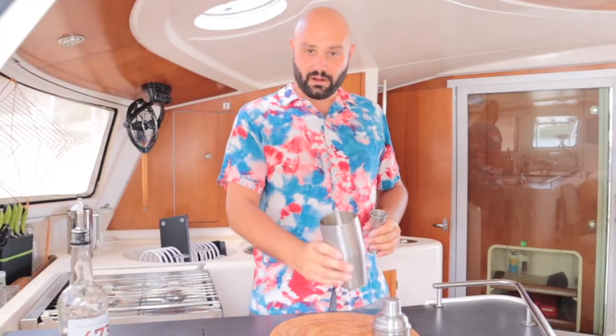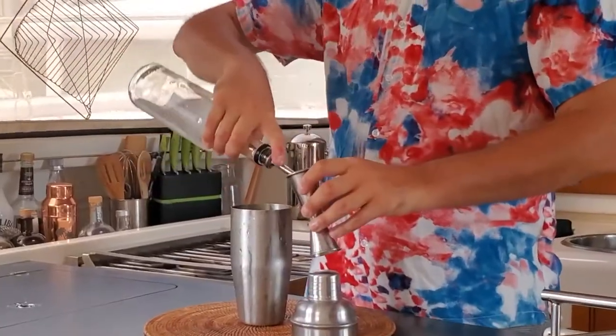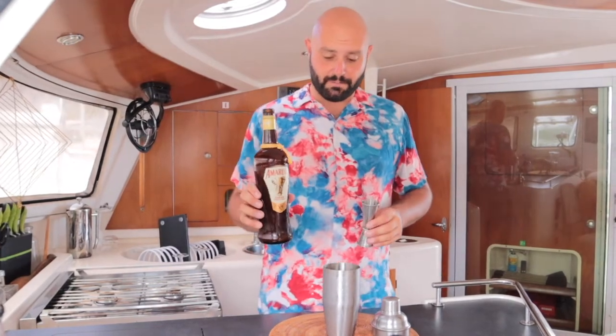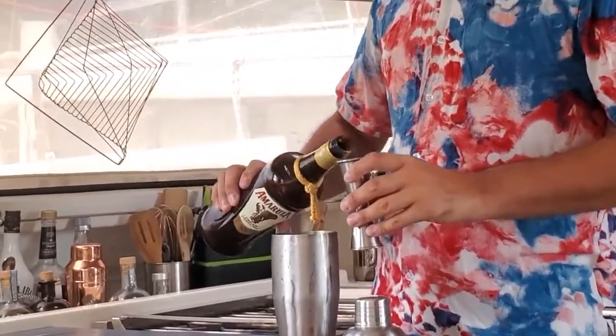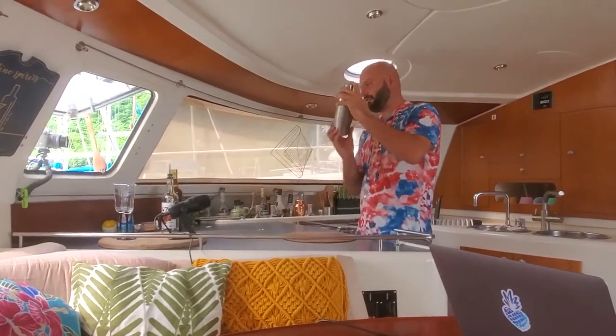So first we're gonna take our shaker filled with ice and add one and a half ounces of vodka. Then we're going to take our Amarula and add one ounce of Amarula. Now we're going to take the vodka and Amarula and shake it.